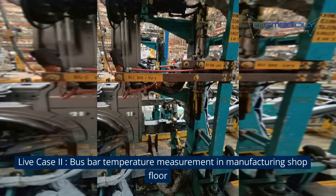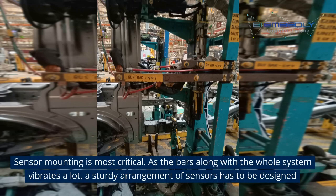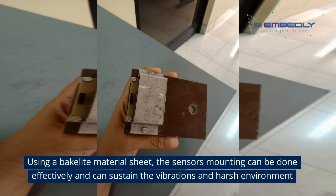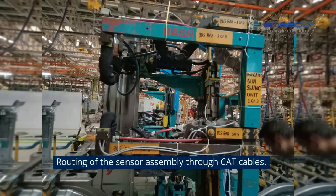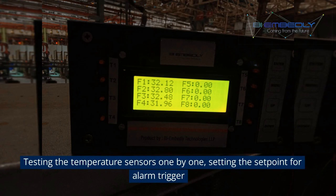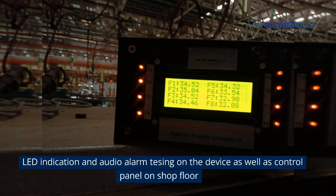Live Case 2: bus bar temperature measurement in a manufacturing shop floor, where sensor mounting is most critical. As the bars along with the whole system vibrate a lot, a sturdy arrangement of sensors has to be designed. Using a Bakelite material sheet, the sensor mounting can be done effectively and can sustain the vibrations. Typical arrangement of the sensor assembly on the bus bar involves routing of sensor assembly through CAT cables. Testing the temperature sensors one by one, setting the setpoint for alarm trigger, and testing the LED indication and audio alarm on the device as well as the control panel on the shop floor.